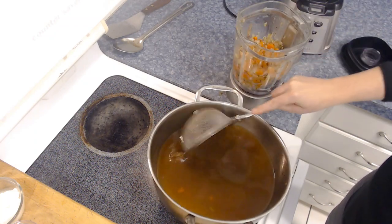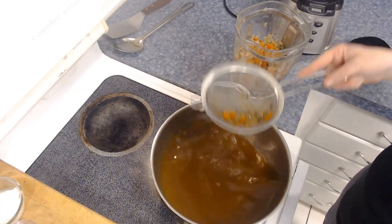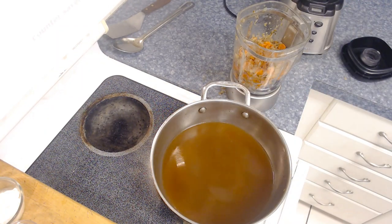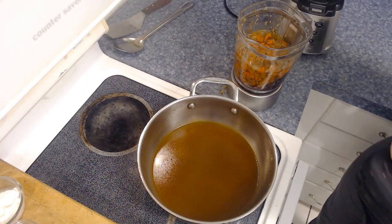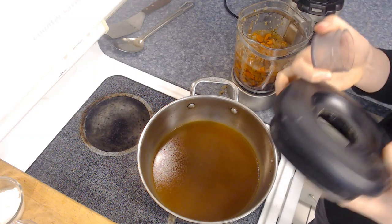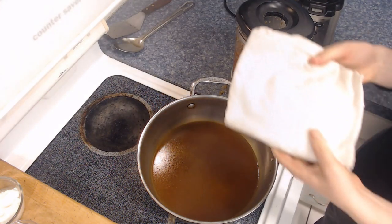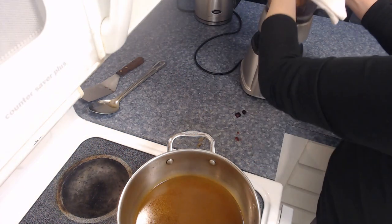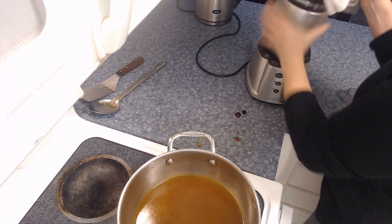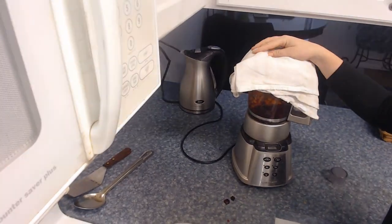You could also pour this through a colander into a separate container — it really depends on what is easiest for you. Once we have all that mixture in, I'm going to add a little bit of the broth just enough to help it blend into a nice smooth mixture. We'll remove the plastic center piece from the blender lid — that gives a vent for steam to come out. Then take a clean cloth and put that over the top so the soup doesn't splatter as it blends. We'll blend this for about two to three minutes until it's nice and smooth — what we want is a really nice pureed soup.